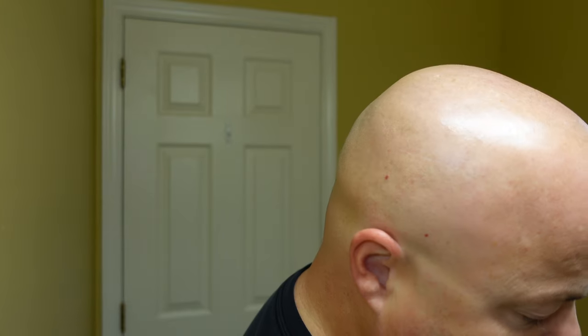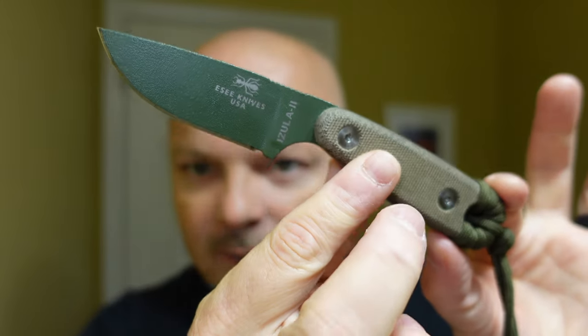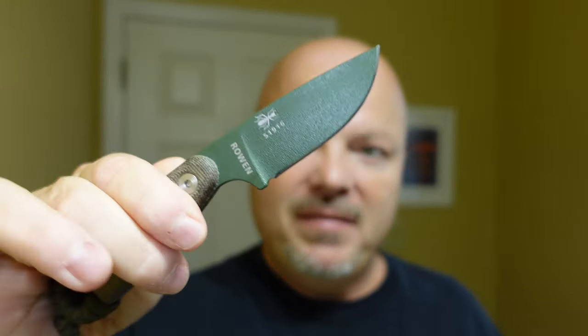Nice. Not bad at all. I don't mind it — Orange Powerade. All right, let's get into the unboxing. The unboxing instrument is the Essie Azula 2 fixed blade knife, which I like a lot. It has micarta scales. It is a tremendous fixed blade knife.